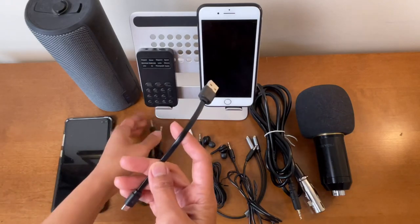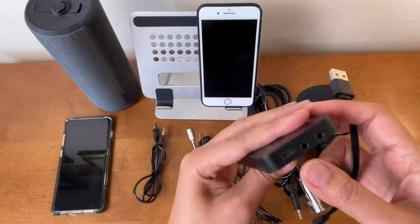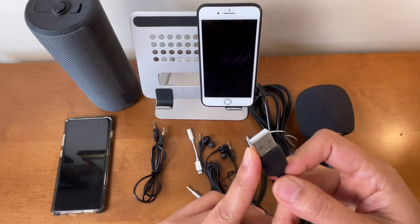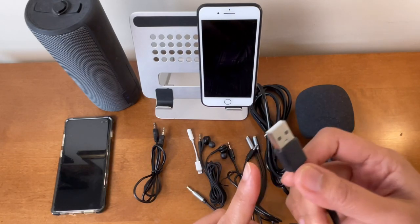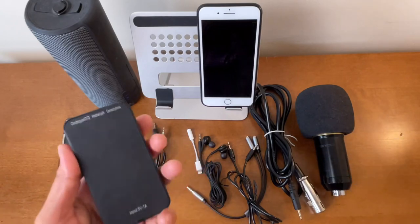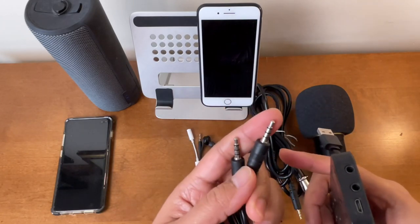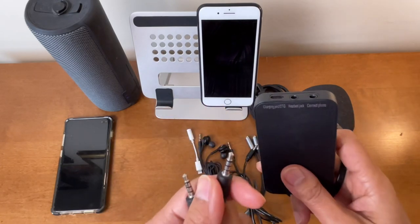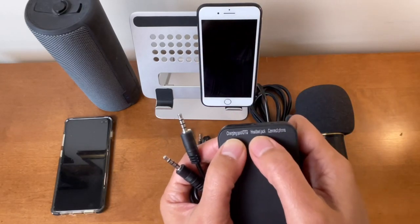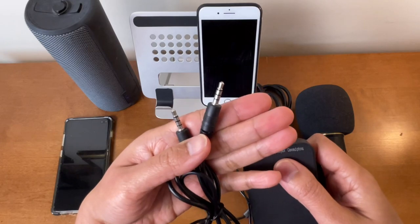When you purchase this voice changer it comes with two cords: one for charging and connecting to the computer. At the back you can see the micro USB charge port. You can plug this into a portable charger or a power block to charge it. The other cord has 3.5mm on both ends and is used to connect to your phone. On the back it shows the charging port, the headset port, and the phone connection port.